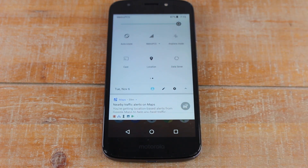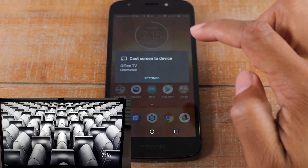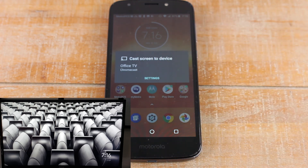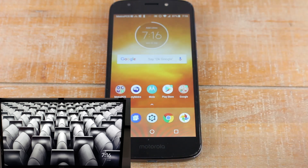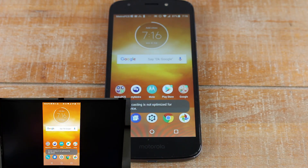All you have to do is hit the cast button and it's going to give you an option to find your Chromecast. I'm going to hit it right now — cast. The name of my Chromecast is Office TV. You're able to customize it, name it whatever you want. I'm going to tap on that, give it a second, and there it is — we're able to see it on our TV.